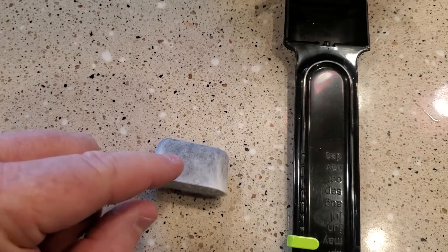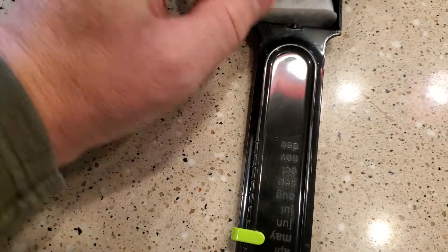Once you get your new one and you rinse it off, you simply just put it in this little holder and close the lid.